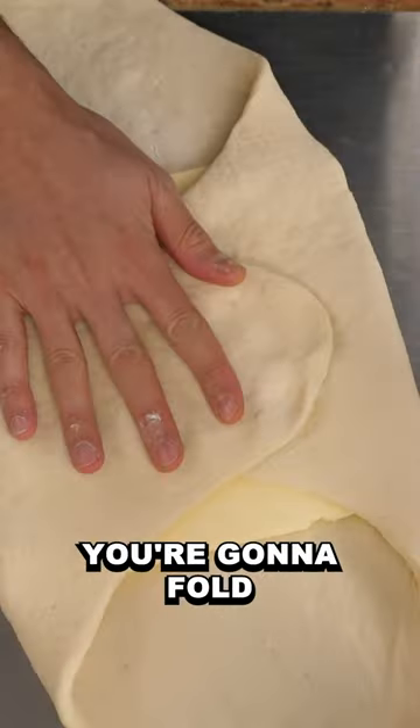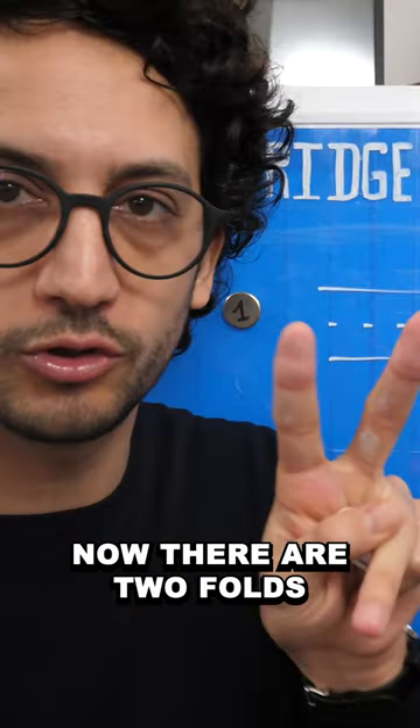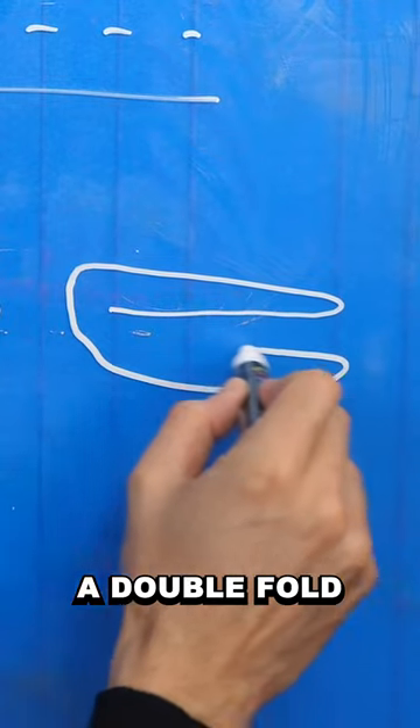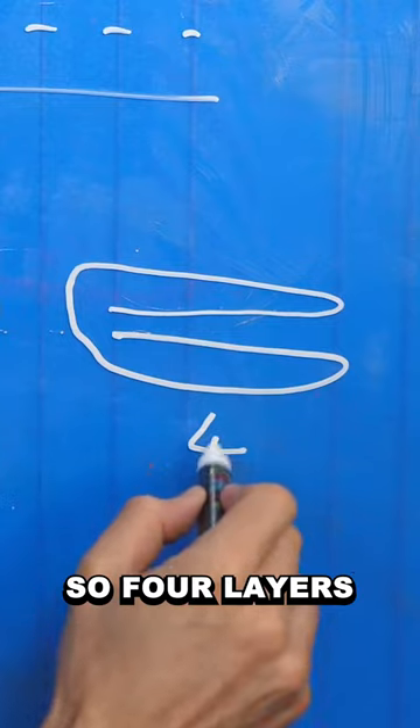Second, you're gonna fold that sandwich onto itself. Now there are two folds you could perform. The first one is called a double fold. It basically folds the sandwich on itself, so four layers.